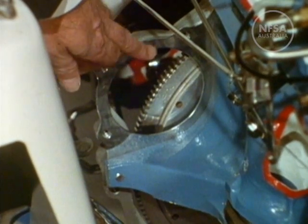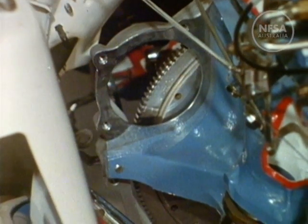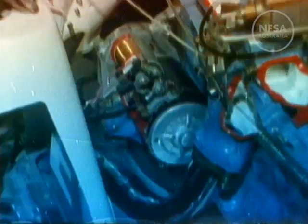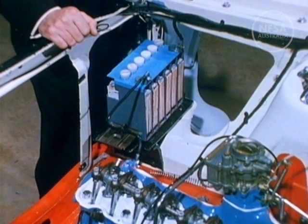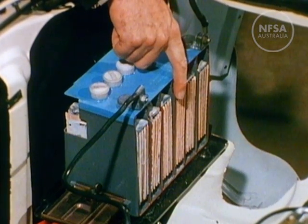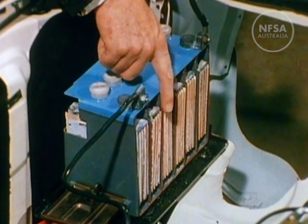The starter motor is fixed here. The battery provides power for electrical parts of the car. It contains a number of lead plates covered by a sulfuric acid solution.